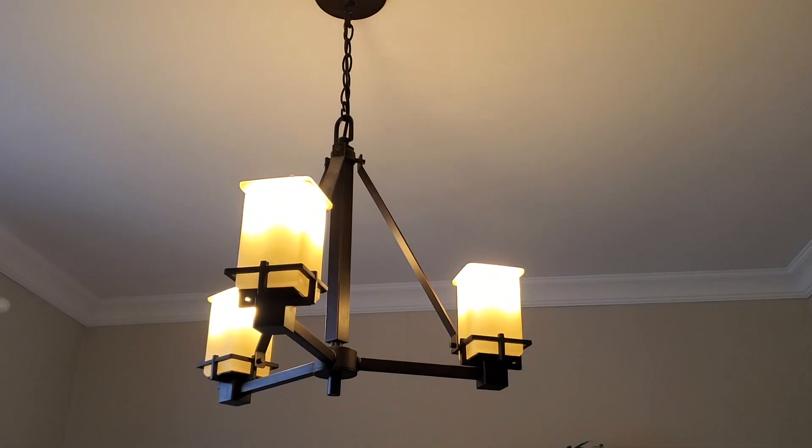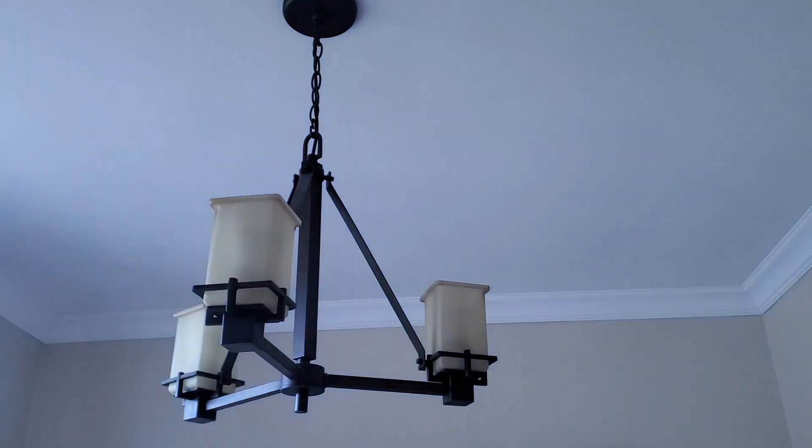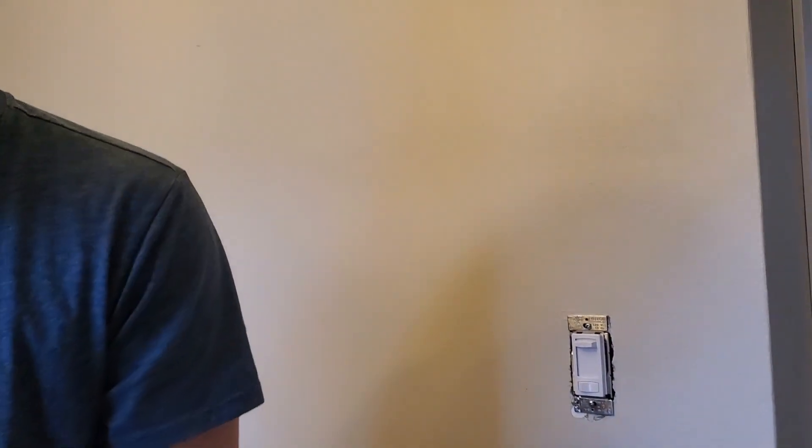One other thing to keep in mind: if you look at the fixture, these bulbs are actually dimmable — they go on and off nicely without any flickering. Sometimes you'll have a fixture or bulbs that aren't compatible with dimmers. You need to make sure the bulbs or your fixture say they're dimmable. That's when they will work well together; otherwise, you might actually have to get a different type of dimmer that is compatible with the fixture you have.